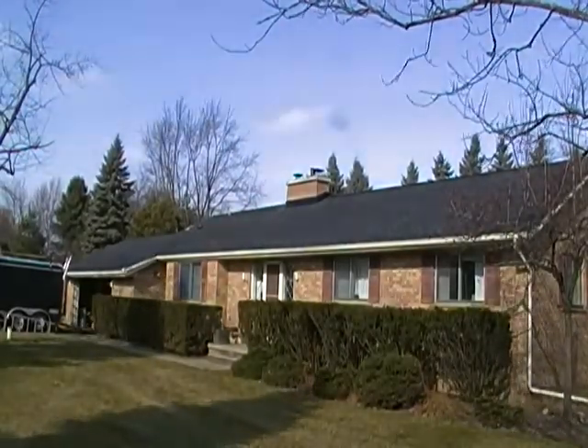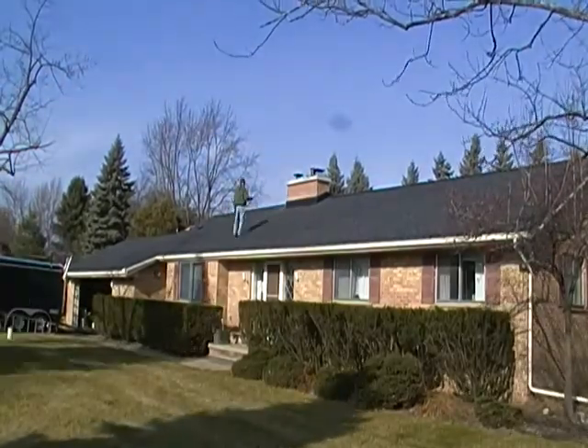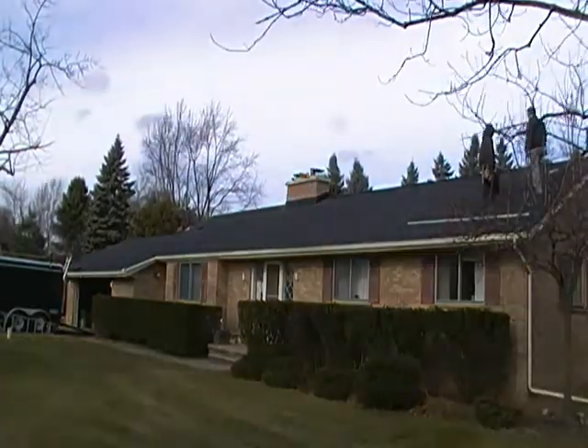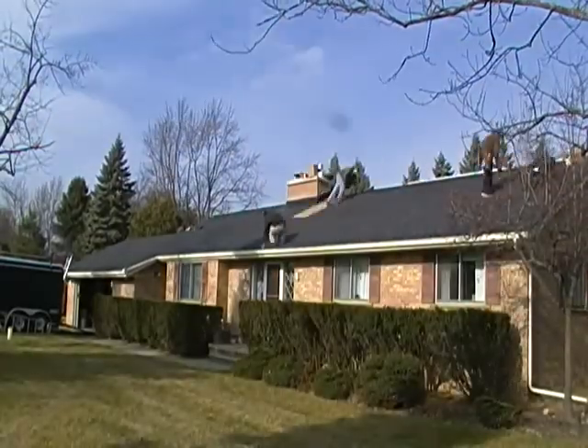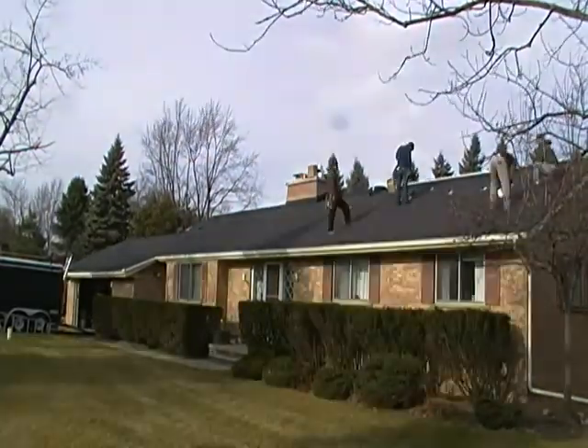We start out with a newly installed roof. You see the trailer over on the left — that's the solar installer's trailer. And like a lot of these types of jobs, the preparation takes a lot of time. The guys are setting up measurements for where the supports are going to go.